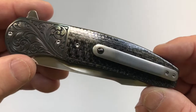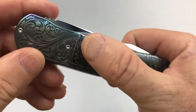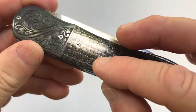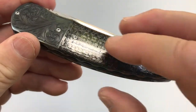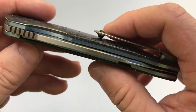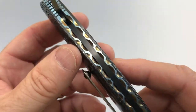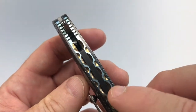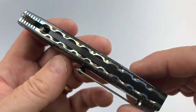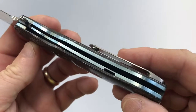The handle is made of silver lightning strike carbon fiber. It is very well done and very smooth — occasionally lightning strike carbon fiber can have cut edges of the silver wire poking you, but this is completely smooth. The back spacer appears to be made of black G10, and on the back there's file work, which is characteristic. The liners are anodized light blue with file work re-anodized in a bronze color.